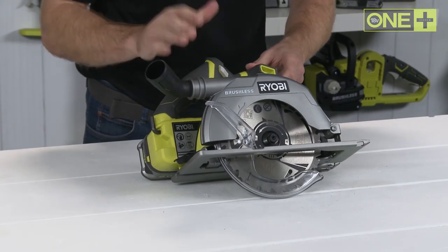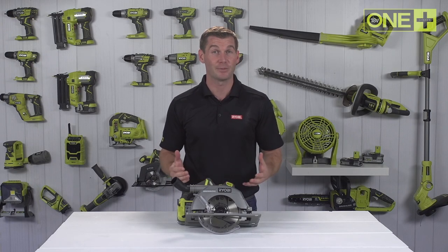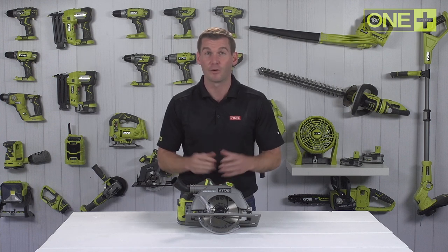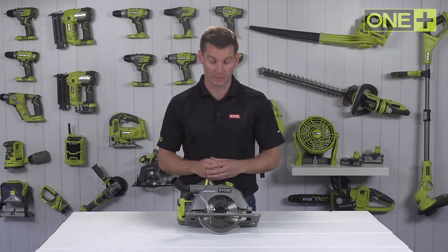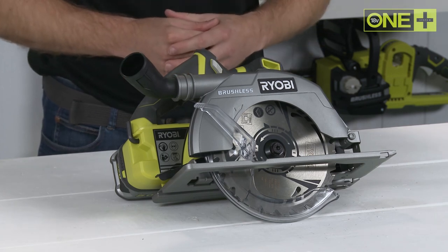This brushless circular saw is sold as a bare tool, allowing you to build on your OnePlus collection without the need to pay for additional batteries and chargers. As part of the OnePlus system of over 70 great tools for your home and garden, this 18V brushless circular saw will work with any OnePlus battery.